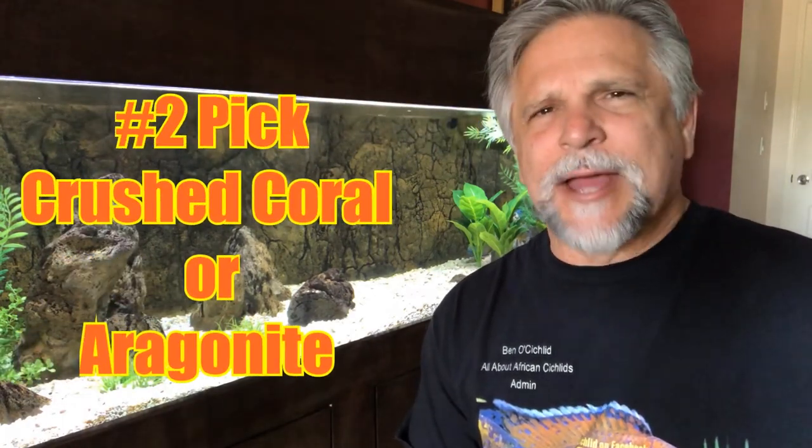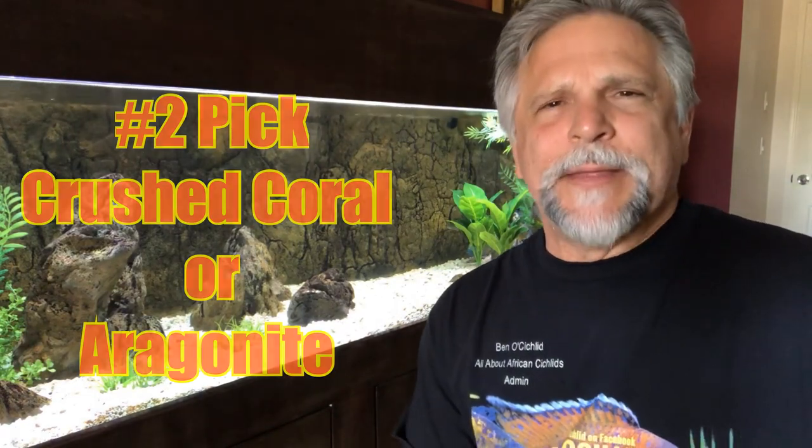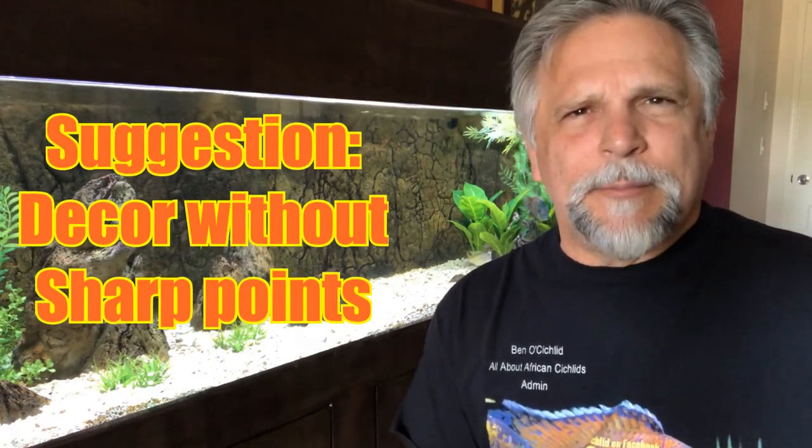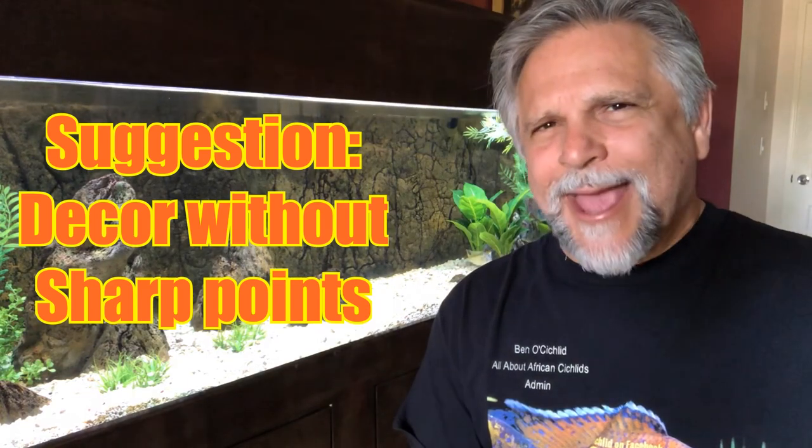So on decor: sand is my number one pick for substrate, and number two would be something that buffers, like crushed coral or aragonite. I used to have a great aragonite substrate in my 135 that I liked a lot — you can get aragonite from Caribbean Sea, for example. For rocks and decorations, especially if you have large fish that can become startled and bang themselves, I suggest using soft-edged decorations.